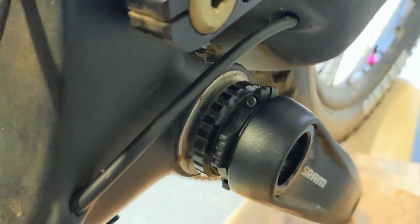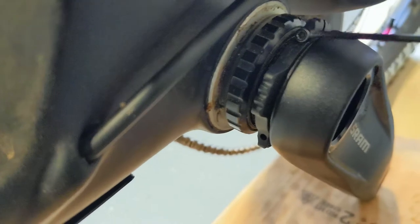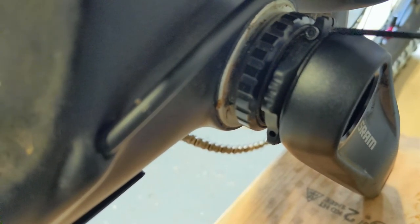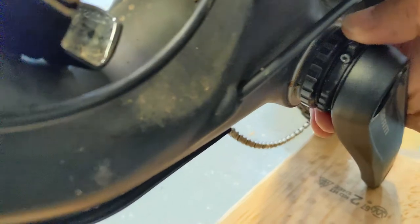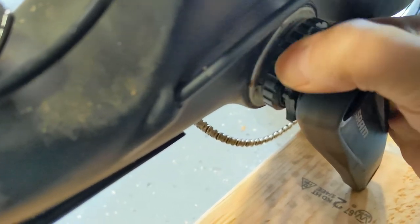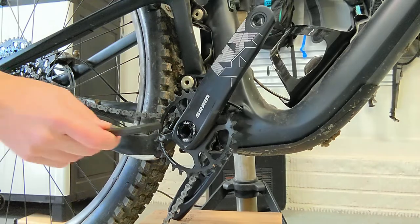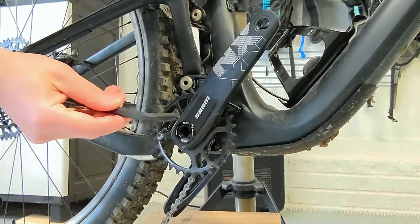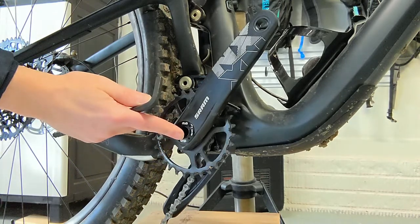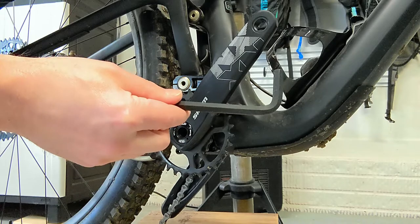The next step was to loosen up this preload adjustment dial. I loosened up this 2mm bolt with my 2mm Allen key, enough that I could turn this preload adjuster counterclockwise to loosen it up, then take the bolt all the way out. I've seen some other YouTube videos where they indicate that this will stop if you loosen it up enough — mine never did, but I've got it loosened up as much as it's going to get. Now, in order to get the crank off, you have to use this 8mm Allen key, but this bolt is tightened to 54 newton meters, it's very tight. A small wrench like this may not have enough torque or leverage to untighten that.